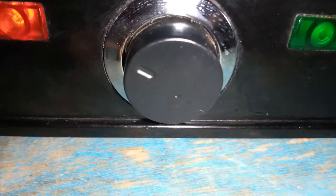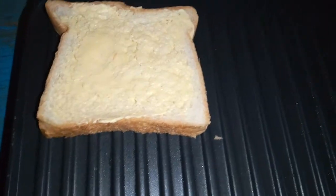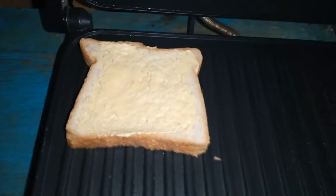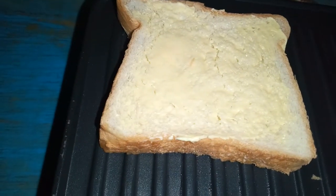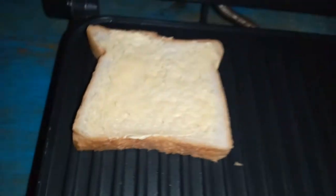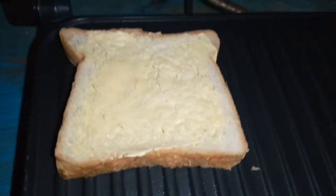It has a self-timer, as you can see on the knob. I haven't put that much heat on, so it's getting hot. We're going to put the bread in — I think it's not ready yet because it's not heating well, so I've added more heat. You're supposed to align it like that.